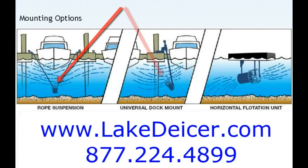The rope suspension, the universal dock mount, and the horizontal float mount. What we're actually going to focus on in this particular video will be the rope suspension. If you're looking for the others, you're going to want to stop by our website to see more.